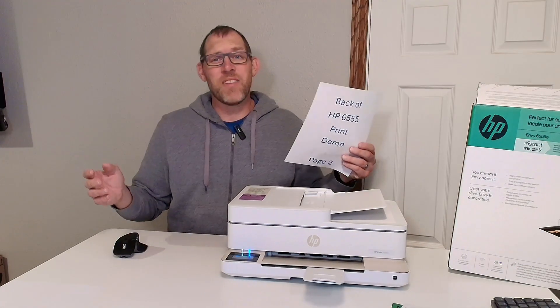So there you have it — an install and a demo of how you print and how you use the HP 6555E printer. Thanks for watching, have a great day.